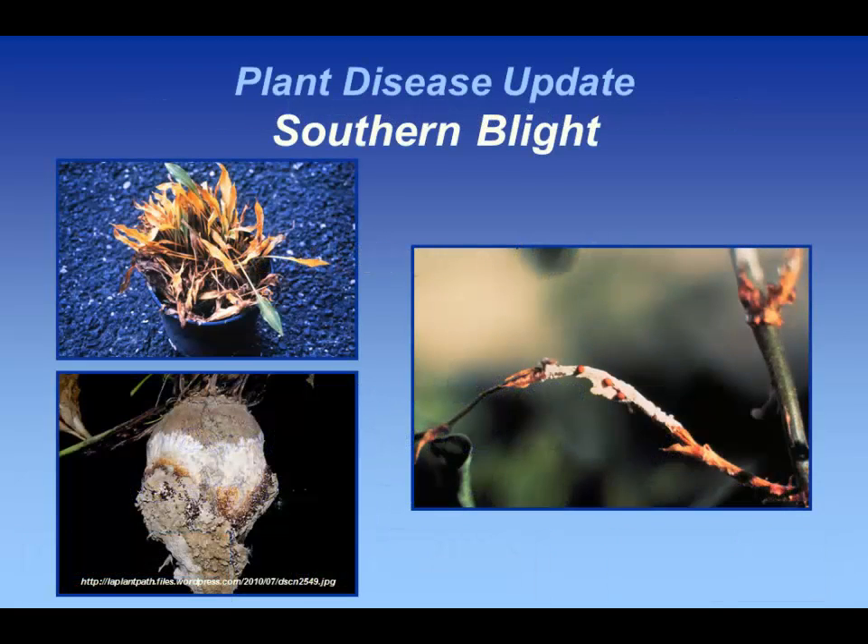One that we've seen on occasion, but what has typically died off when we had more severe winters, is this one — a fungal disease called southern blight.